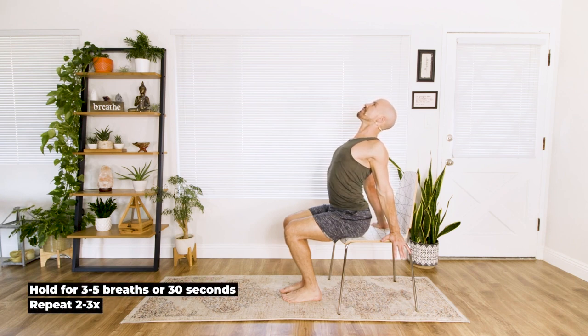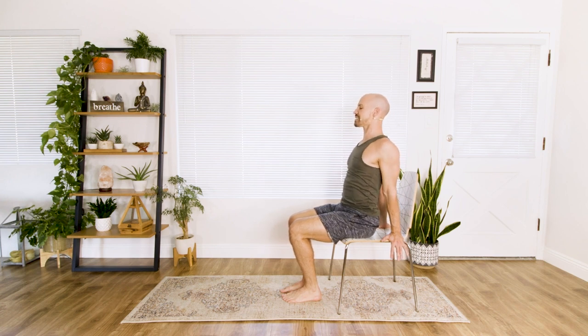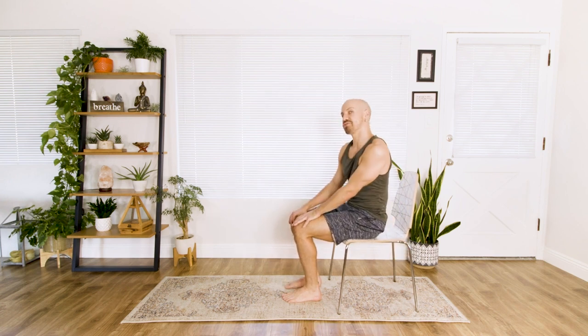I'm going to do the sitting version first for our first round, and then I'll stand for you. Stay here and breathe. Exhale, keep pressing down, inhale, exhale, good, breathe in again, and exhale. Relax. Shake it out, move the body side to side, neutralize.